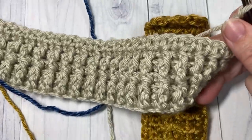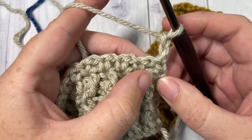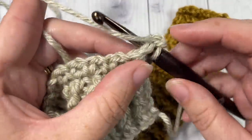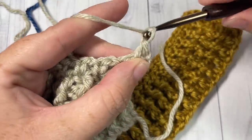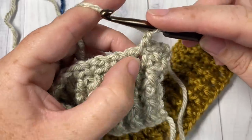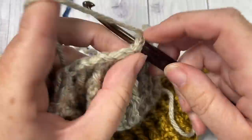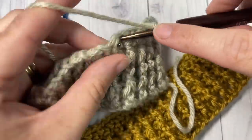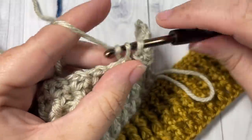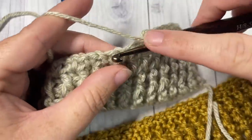For the rest of the pattern, repeat this row: skip that single crochet, then into the next chain one space work a single crochet, chain one, skip the single crochet, and single crochet into the next chain one space. Continue all the way across, changing colors as needed. At the end of each row, single crochet into the final chain two space, chain two, and turn your work.